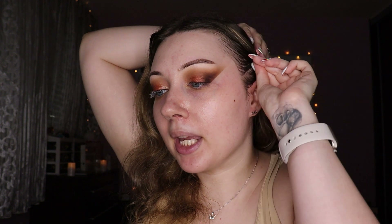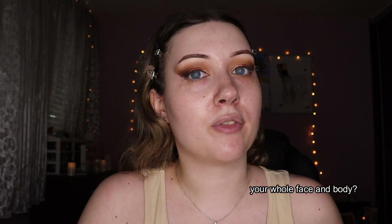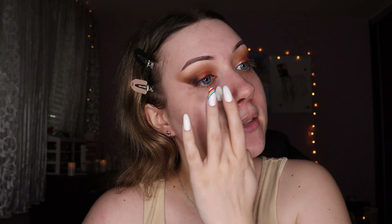Let me pin my hair back. First I'm starting with a giant pore blurring primer by Makeup Obsession — look how big this thing is. I'm applying some with my finger to the areas I think need it, mainly around the nose and T-zone area. This feels really nice going on, but to be perfectly honest I can't really tell whether it actually blurred my pores, which is kind of the whole point. We'll see later.